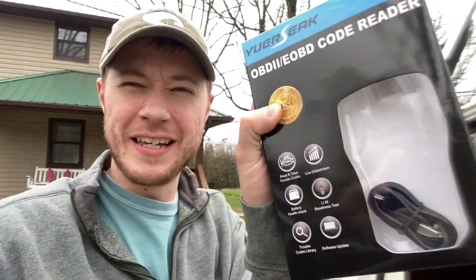Hey guys, hope everyone's having a great day out there. Today I want to take a look at something that our friends over at YourSeek have sent us. You can see the box is empty because I've actually had it out testing prior to even shooting this video, so I can show you guys about it and show you some of the cool features.